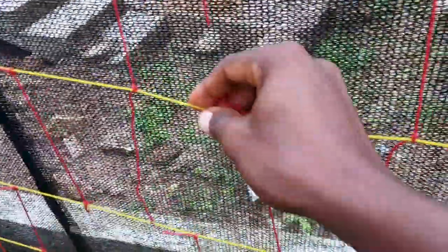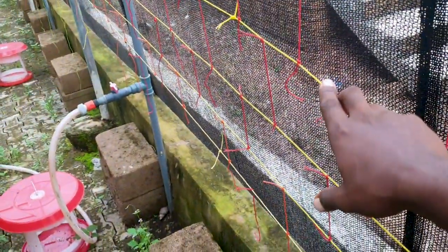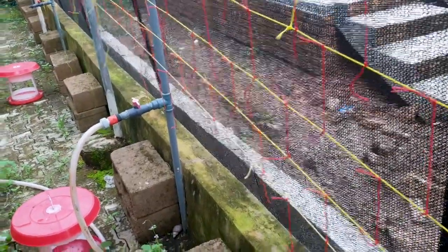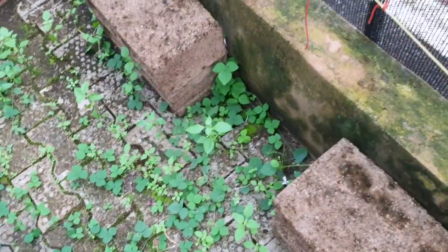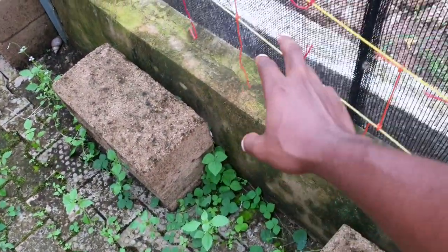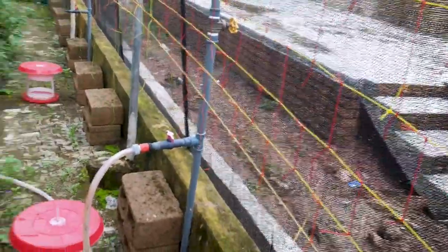In case you're wondering, this is a trellis that I built here. Whenever I want to plant any climbers — like cucumber or watermelon — I just bring a sack of topsoil, plant it, and once they begin to sprout, they will eventually start climbing with the help of this trellis support. That's why I built it quite a long time ago. If you have any questions, let me know in the comment section.